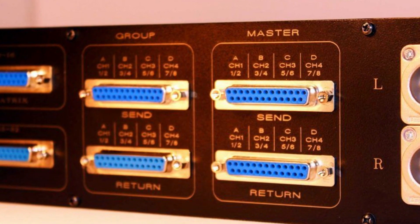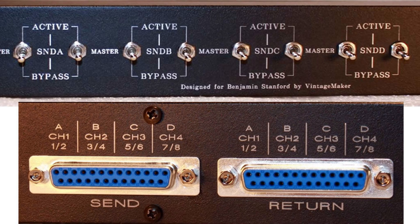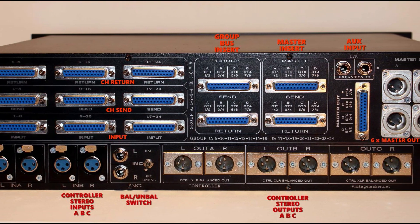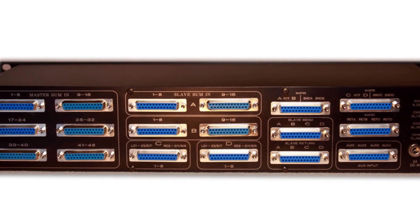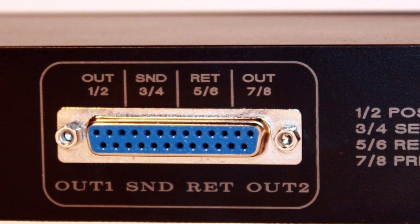Inserts: for external processing, you can use the channel insert, or master insert, or even the multiple master insert send return, to accommodate different outboards at the same time. You have the flexibility to use any combination of TRS, DB25, or XLR connections in any arrangement. In addition, the DB25 connector can be individually configured as insert, combined with master outputs, or aux inputs.